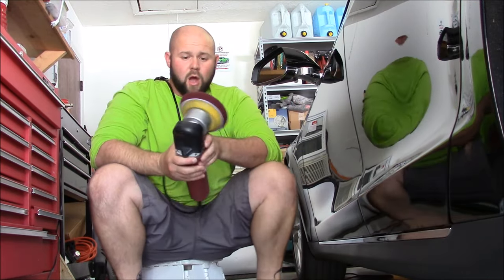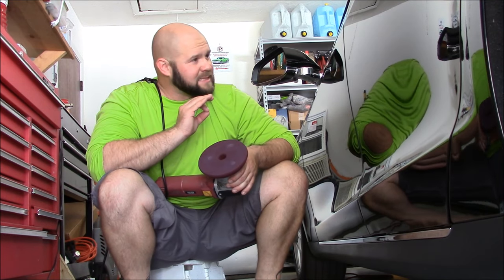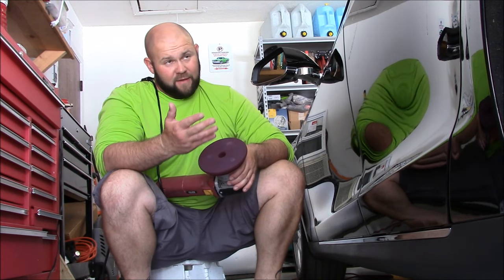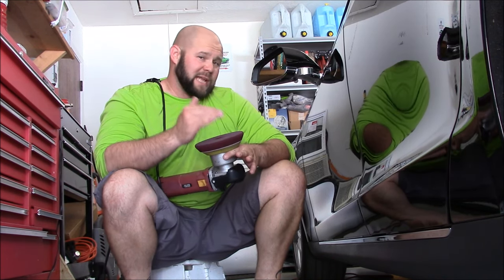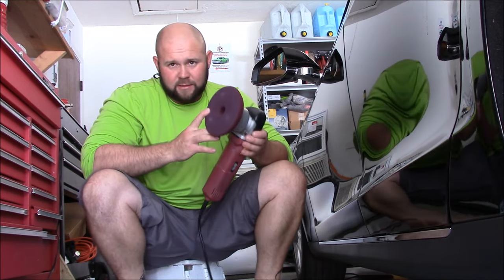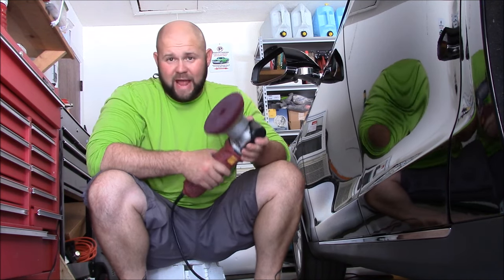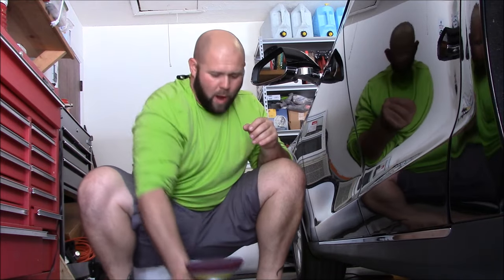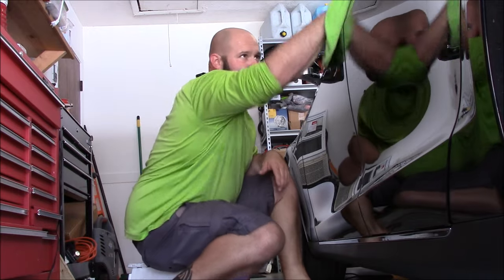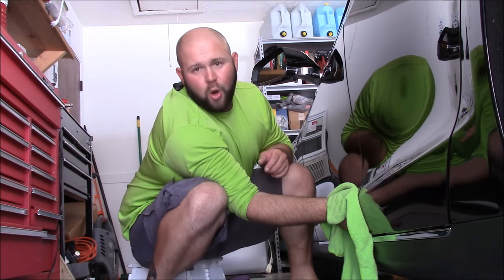And that's it. All you need to do is two to three passes for one section pass. If this weren't a black car, I might have stopped it too. You'll find that if you use this product sparingly, like you're supposed to, it will flash fast and it will wipe away very easily — with no issues at all. Smooth, slick, glossy, glorious.